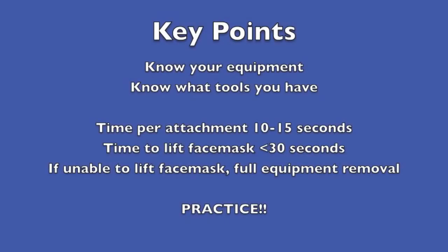Key points: know your equipment — your helmet, your face mask, your shoulder pads, etc. Know what tools you have and how to use them if you ever need to get access to the airway. The time it takes to remove each of the lateral loop straps should be at the most 10 seconds. Total time to lift the face mask is 30 seconds. If it takes longer than that, you have to take the full helmet and shoulder pads off. Practice makes perfect.